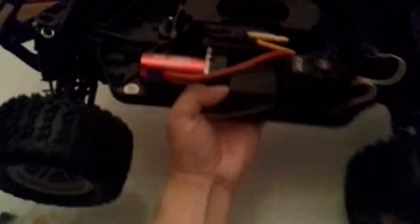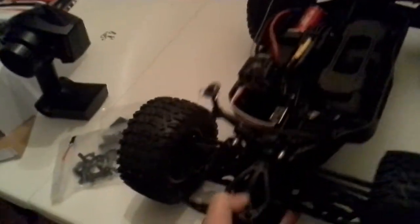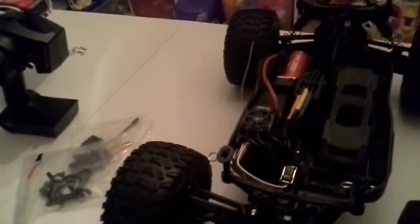This thing sits real high, which I like — see that space underneath. It's got a nice chassis design; it reminds me of the old Losi 10MT or the old Losi models from before this line.